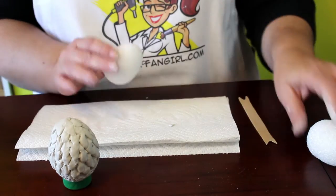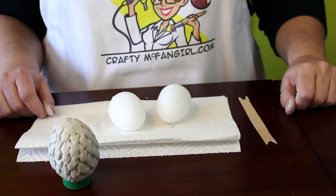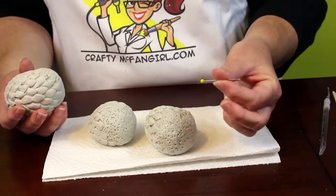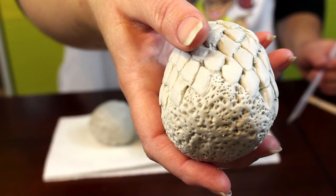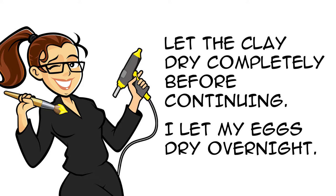Repeat the same clay sculpting process with your other two foam eggs. Once I finished sculpting my three eggs, I went back a final time to fix more mistakes and add some detail. I used a sewing pin to add smaller speckling on the bottom of each egg as well. Let the clay dry completely before continuing — I let my eggs dry overnight.